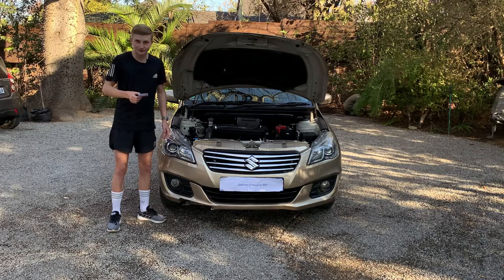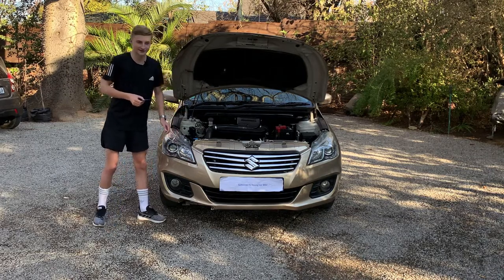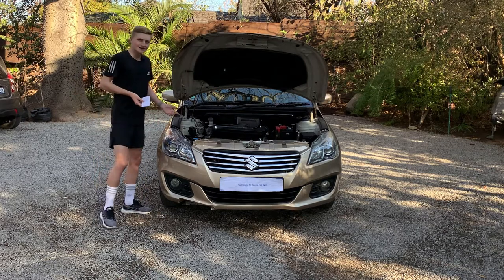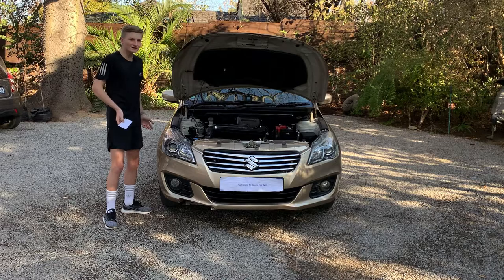This car is very economical — it uses about 7 liters per 100 kilometers in the city, and on the highway can go as low as 4 liters per 100 kilometers, of course with the air conditioning off. This car comes in two transmissions: a 4-speed automatic and a 5-speed manual. This one is a 5-speed manual, so it's more fun. This car retails at $10,800 in America, 158,000 rand in South Africa, and €9,100 in Europe — a very good price for a 2016 car.